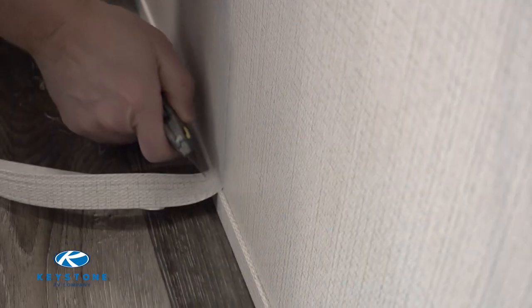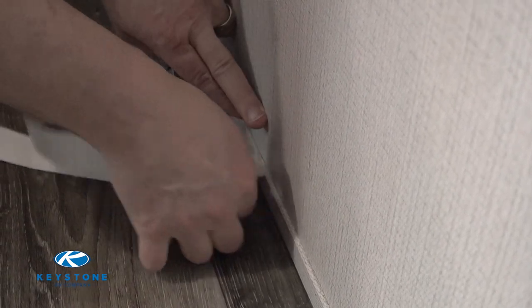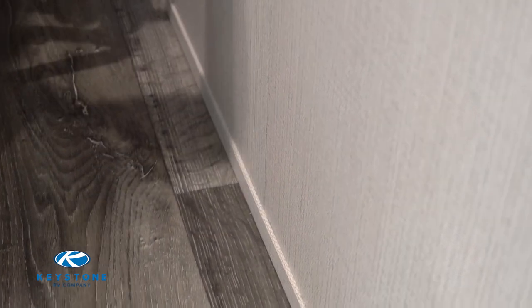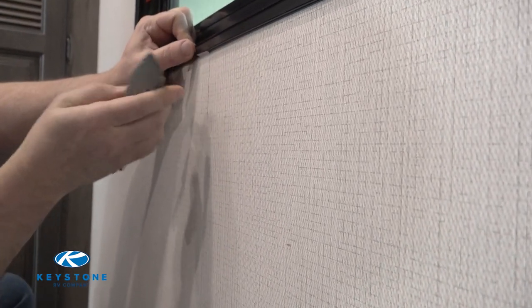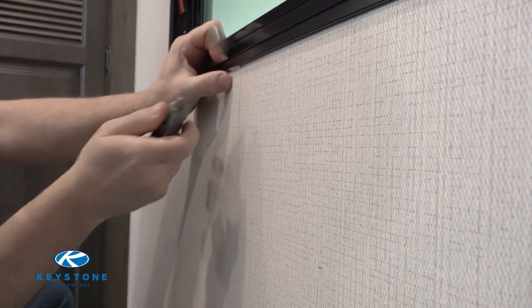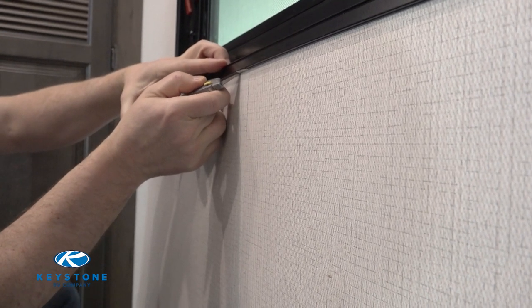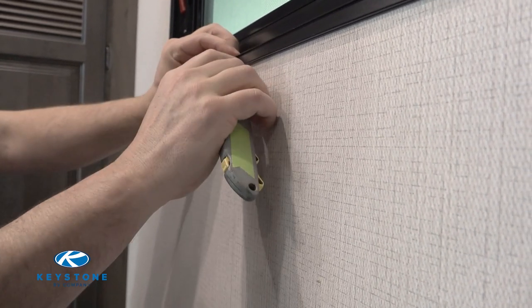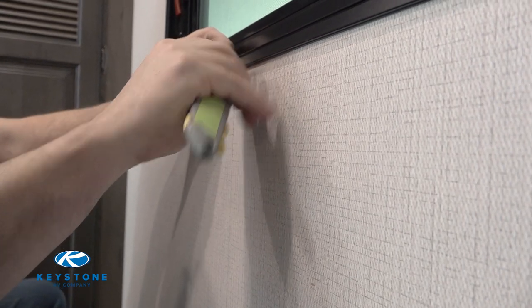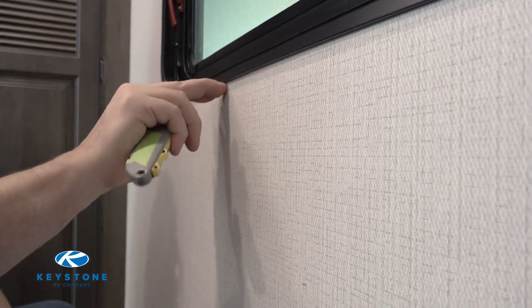Take your knife and cut any excess off — tuck it in at the top and bottom. Try not to scratch up your window frame or your panel while you're doing that.